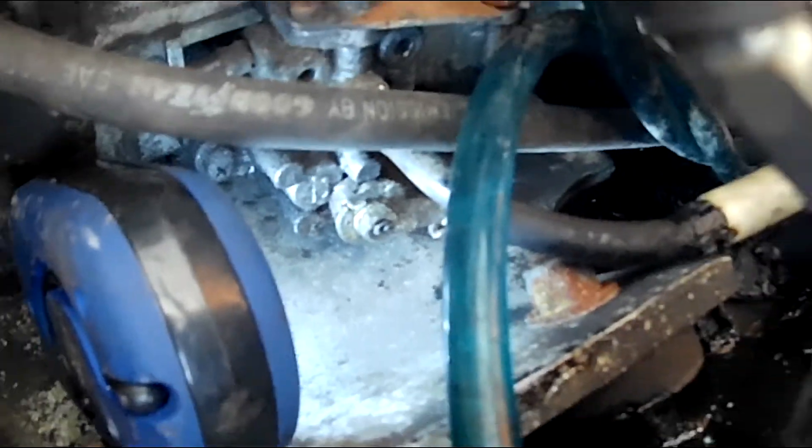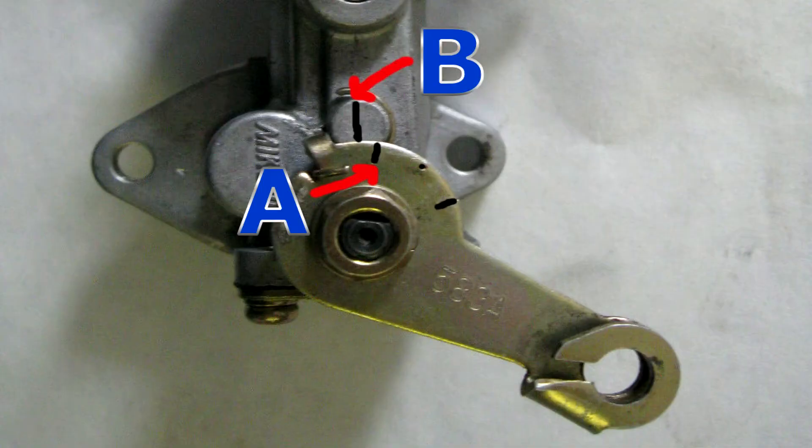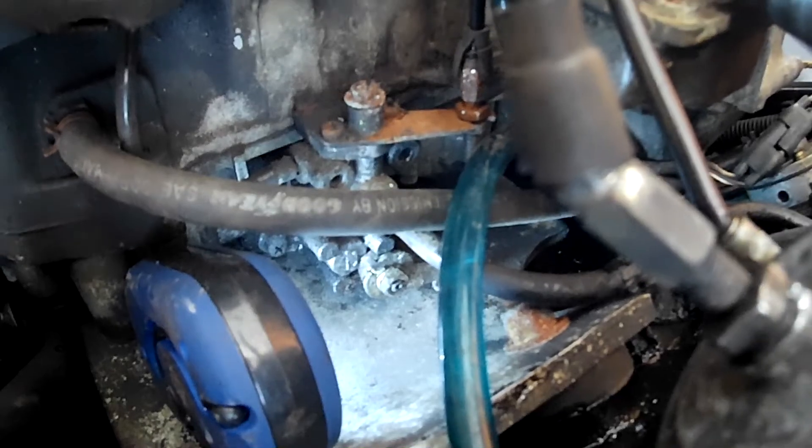If you can see the line down there — there's also another line — with the throttle wide open they just about line up, but the two marks line up on idle, just like the shop manual suggests: the two lines line up when the throttle is in the idle position. That's what we've got down there, so I think our job here is done — time to put everything back together.